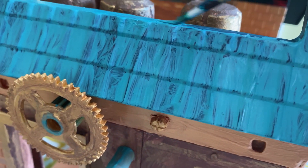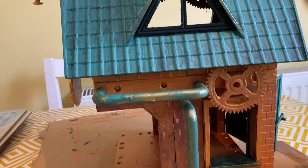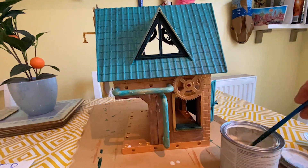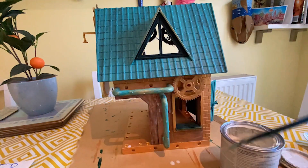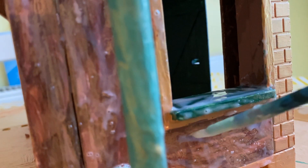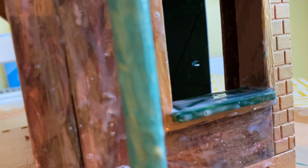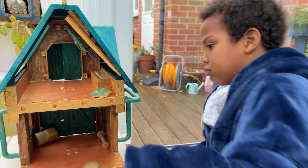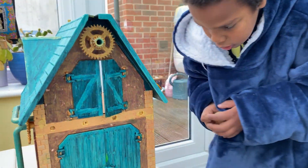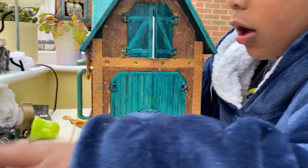Once everything had been assembled I went to touching up the details, and again I didn't want it to look too perfect because that's not my style. When everything had been put together, I varnished it with wood varnish because that's what I had and I didn't want to go out and spend any money. It did affect the colour a bit, but for this project that was fine. Then it was ready for the moment of truth — would Rafiki actually play with it?